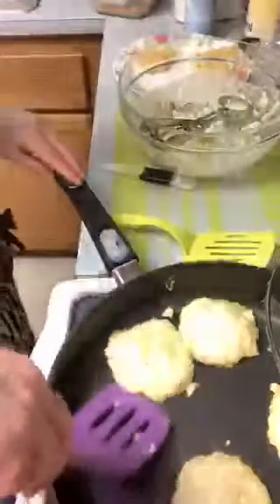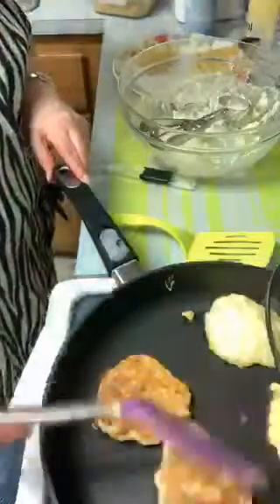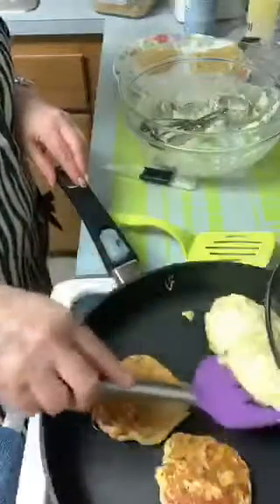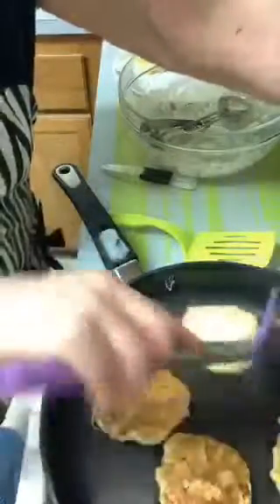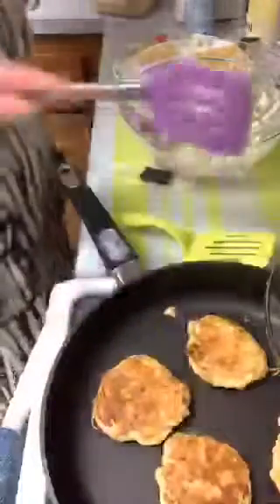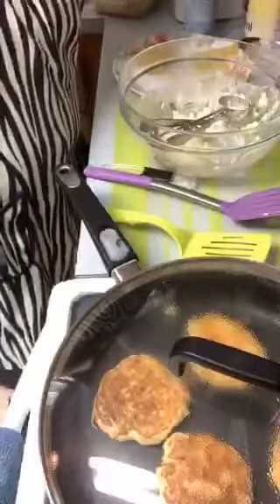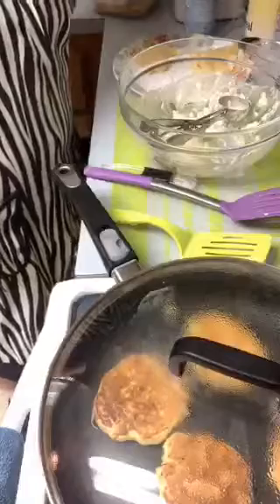Oh, I probably shouldn't have put the heat up so high - I'm going to burn these. I'll turn it down a little bit. Now let's see what these look like. Oh yeah, there we go! Look - these are a lot better, much better. I should have left the first batch in longer. Now they're flipping right over. These will be good ones - look at those!